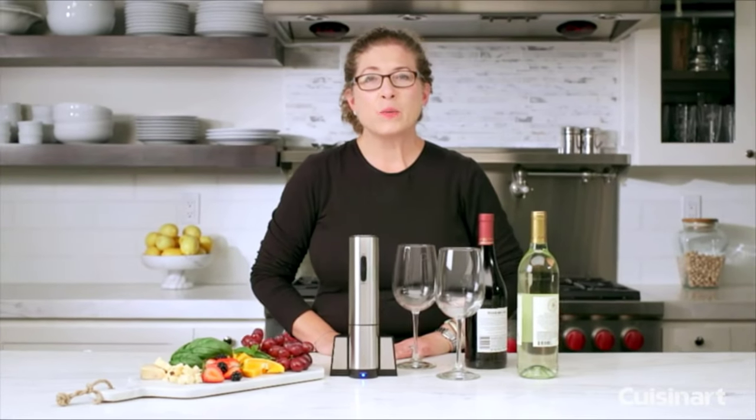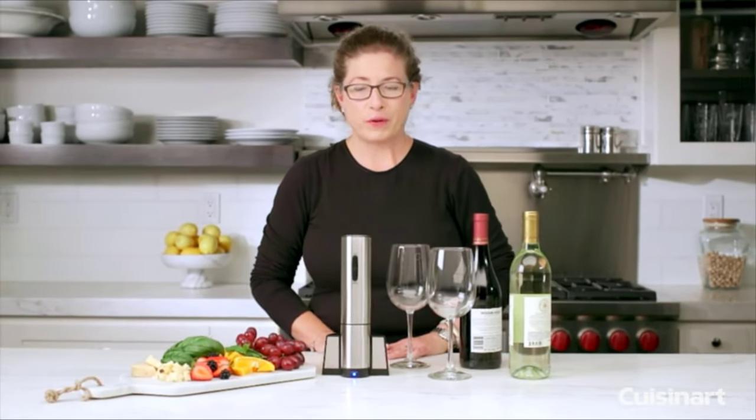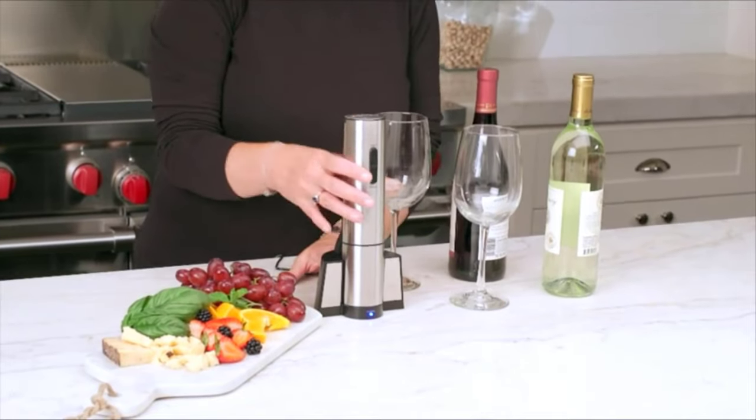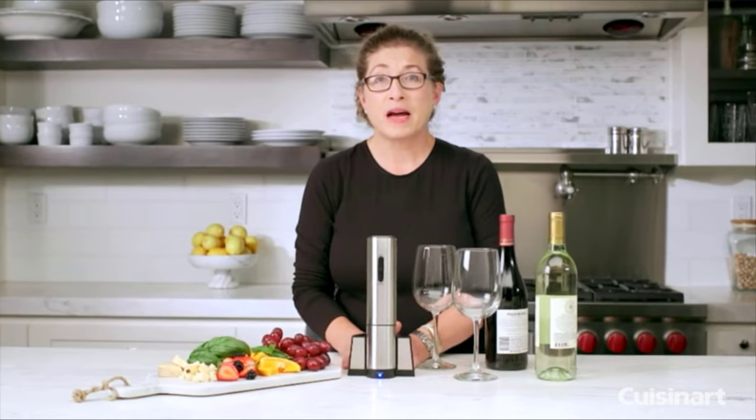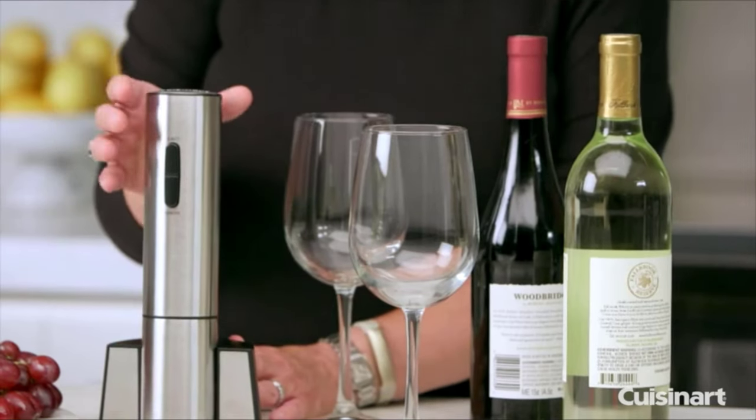Hi, I'm Mary Rogers and this is the Cuisinart Electric Wine Opener. It's completely cordless — you charge it in the base. It's perfect for a bar, it's nice and compact, and it's also an ideal gift. So let's take a look at it.